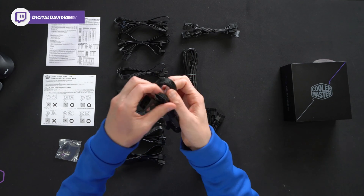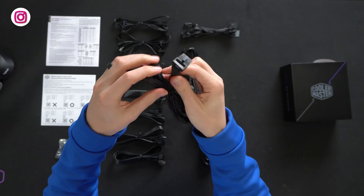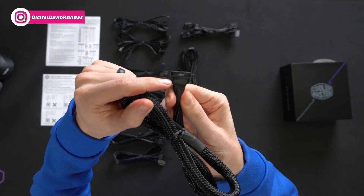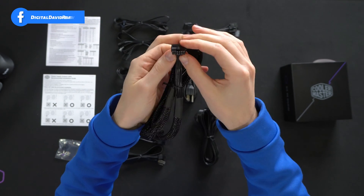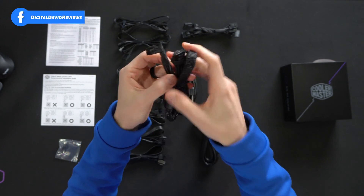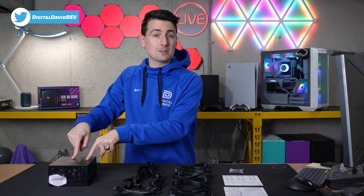The one you're probably most interested in is right here. Take a look — clearly labeled for us. There's the 90-degree connector and it's 450 watts supported through this cable if you want to use it for your GPU. And then last but not least, we have the power supply itself.